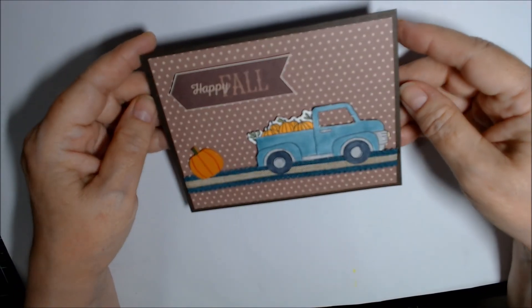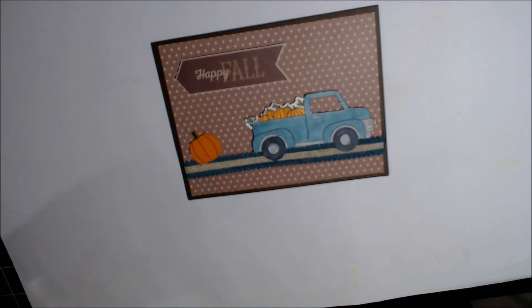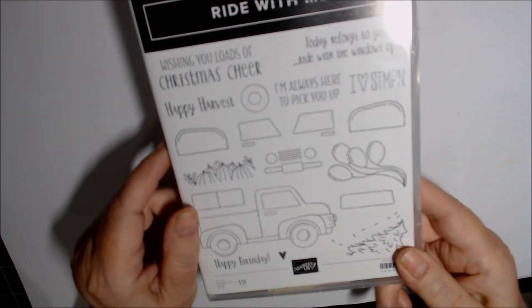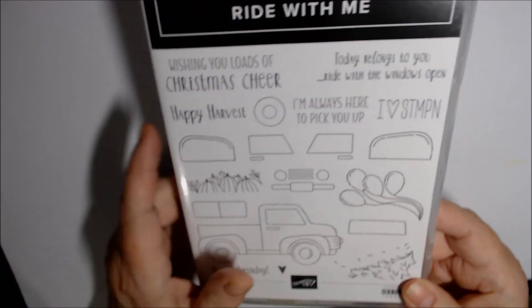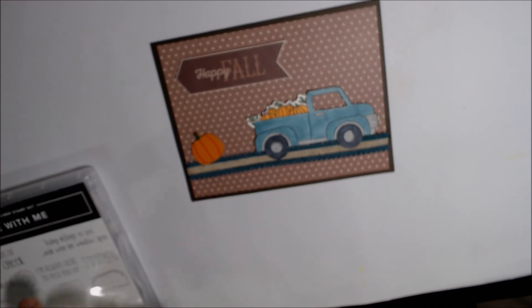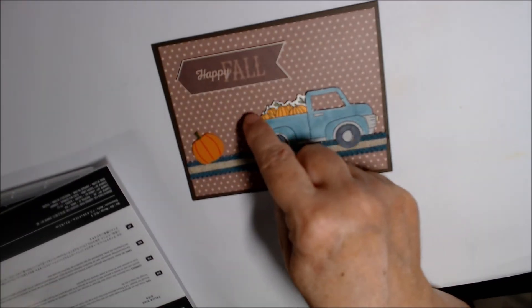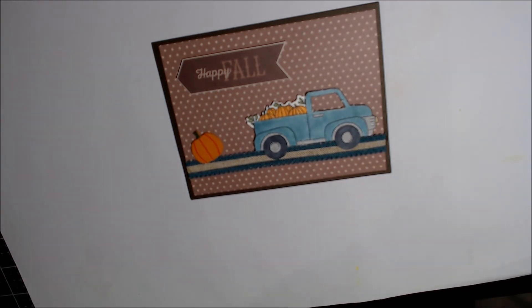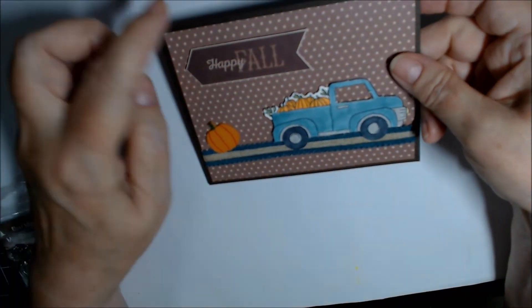The last card for this month is 'Happy Fall.' I brought in the Ride with Me truck and little pumpkins stamps. The only die I used from the Ride with Me truck die set was to get the pumpkins cut out, and then 'Happy Fall' was one of the cut-aparts, bumped up on dimensionals.